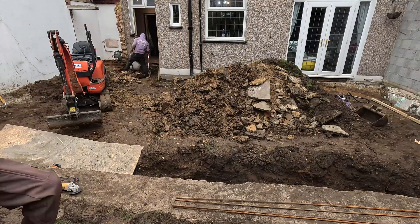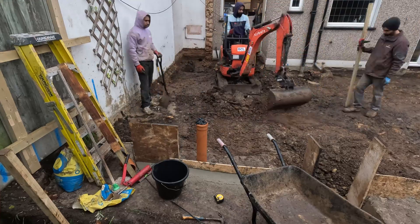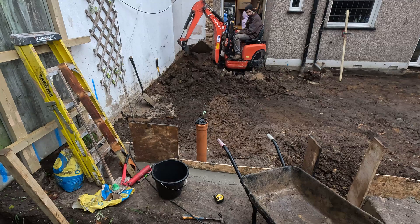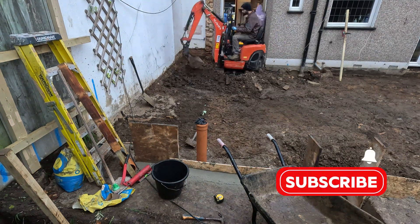A lot of digging — a messy and muddy job. We are using a grab lorry to take the muck away from the drive, which is cheaper than skips. After it's gone, we are spreading some broken bricks and topping that with Type 1 hardcore, around 200 millimeters.